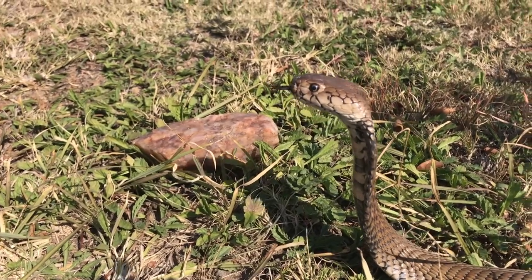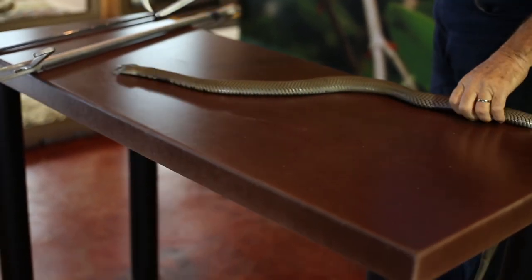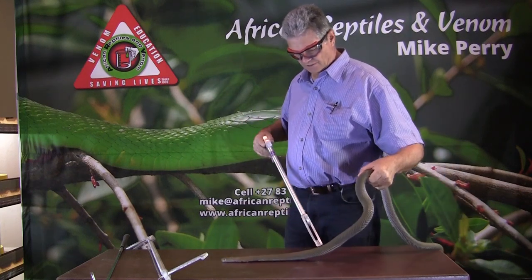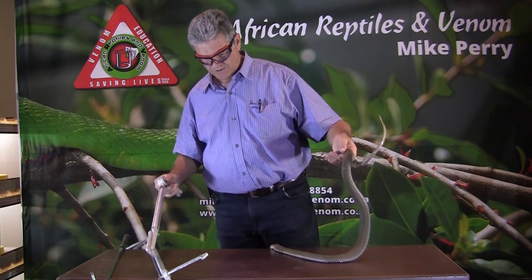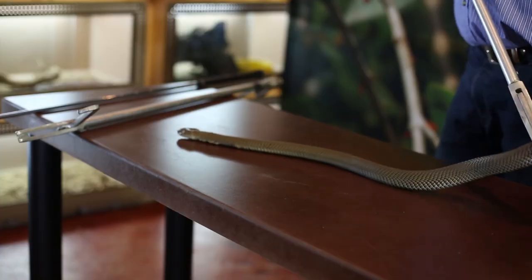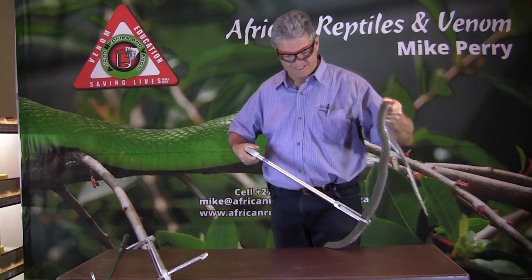The venom is mainly cytotoxic. There is a neurotoxic component, and that neurotoxic component is dangerous to small children and dogs — it can kill both. The normal effect from a spitting cobra's cytotoxic venom will attack the tissue. The fangs are fairly short, so the tissue that gets attacked is the skin and subcutaneous fatty layer.